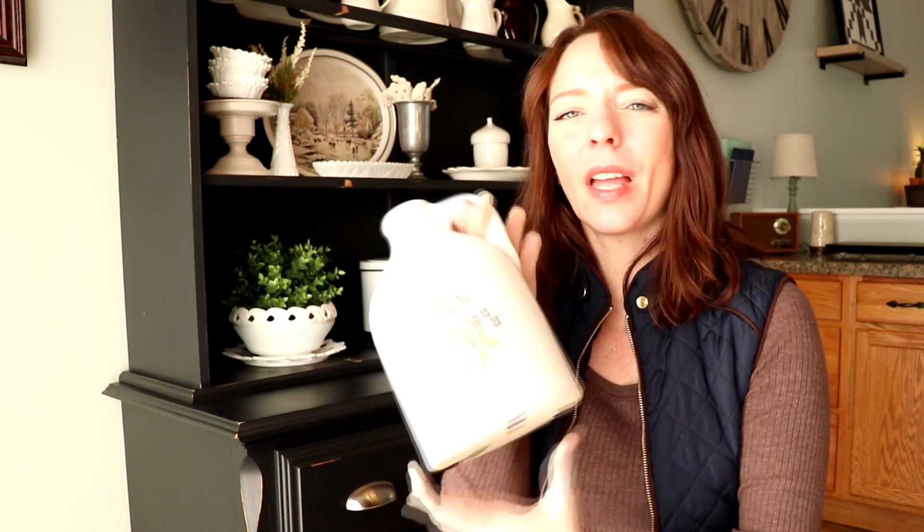My sister-in-law fell in love with this coriander jug I found. It was $4.99 and it just looks like an old whiskey jug — it says 'coriander' on it and it's gorgeous. It has that vintage farmhouse look to it, so I grabbed that for her.